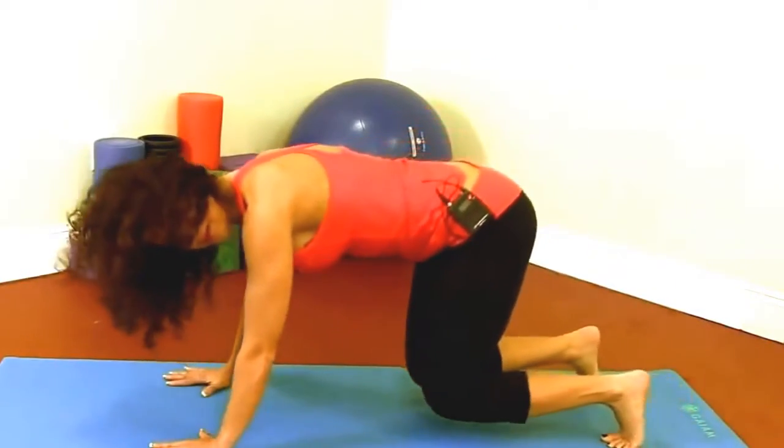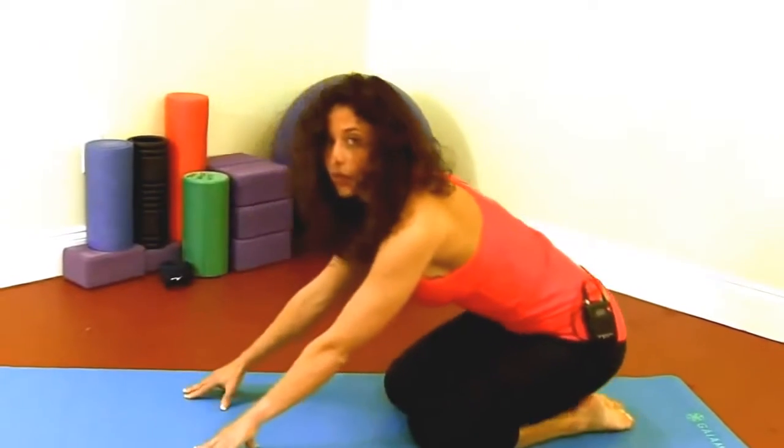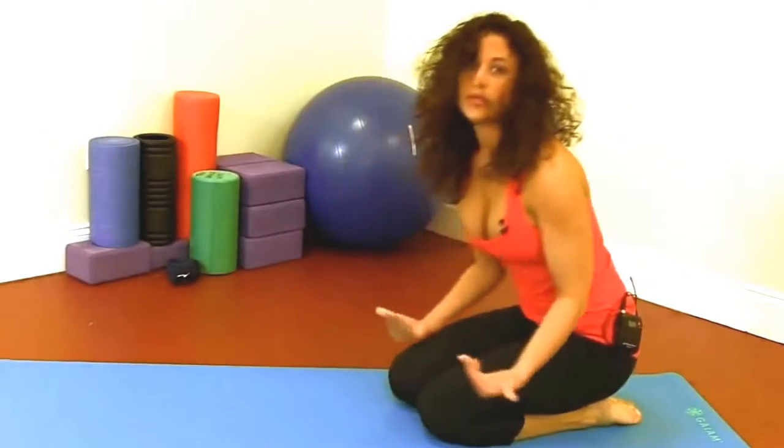And then again, as you come out of the pose, lower to the knees and either go back into Child's Pose or come to a seated position.